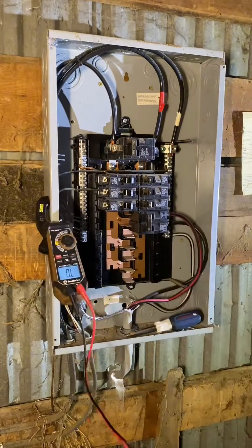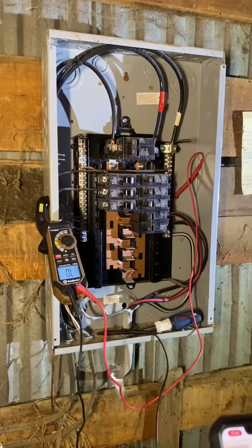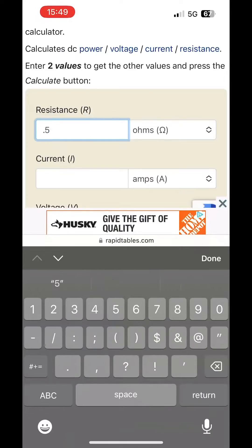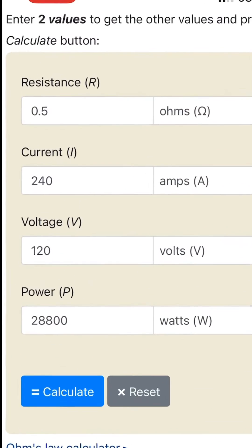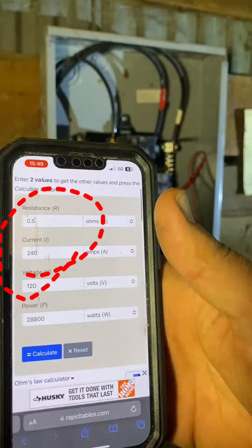I'm going to use my multimeter on ohms to see what the resistance is between neutral and this wire. Turns out 0.5 ohms of resistance at 120 volts equals right at the potential draw of 240 amps of current. Obviously this is an instant trip of the breaker, so now I've got the lovely task of tracing the wire out to figure out what the issue is.